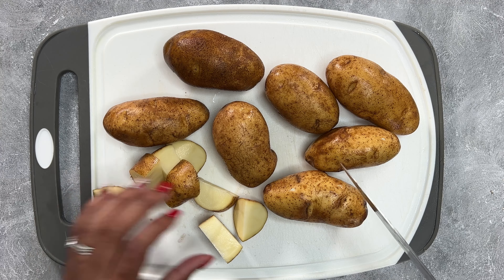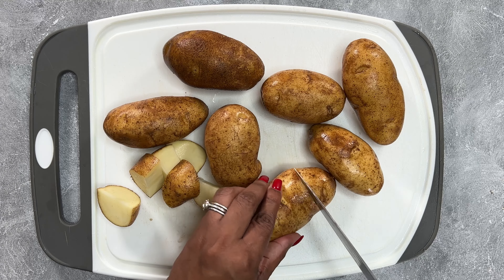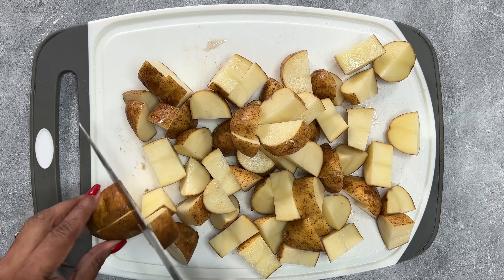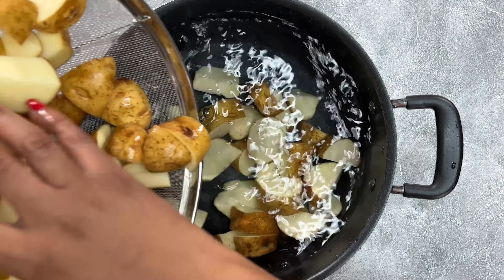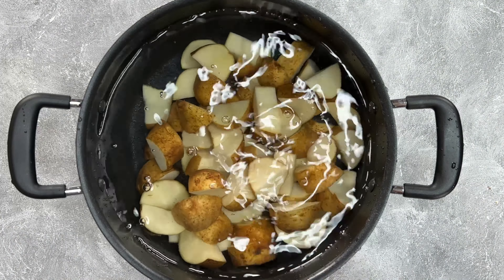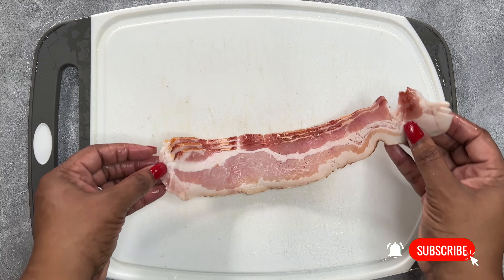The first thing we're going to do is wash our potatoes. We're using just regular Idaho russet potatoes because we are leaving the skin on, so just give them a nice little chop, make them about the same size, place them in your pot of water, bring them to a boil, and cook them until they're nice and tender.